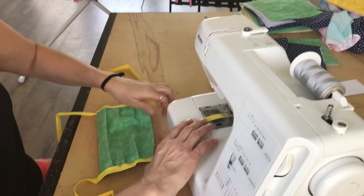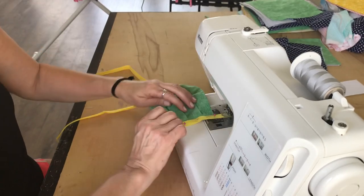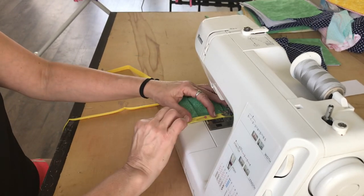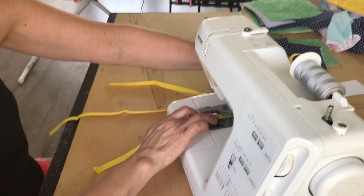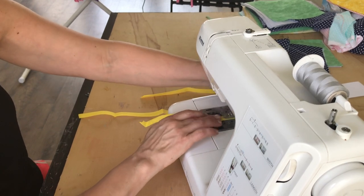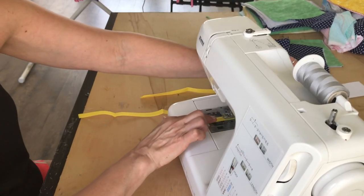The reason we're choosing this style is the video talked about healthcare workers liking this type of mask better. The 100% cotton would be something they could throw in the machine and wash up nicely. Also, they would wear these over the other protective mask that healthcare providers are wearing. Instead of throwing those away, they've already protected that one, and then they could just wash this cotton one and cover up their other mask again with a fresh cotton mask.